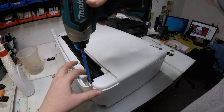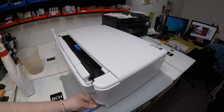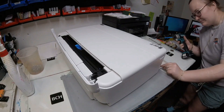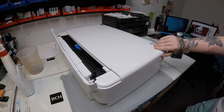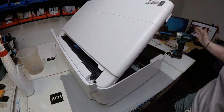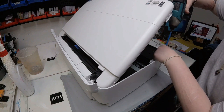Hey guys, Kevin here. Today we're going to talk about how to take the main board out of an Epson ET8550. This video is shot in the lab, so there will be some background noises. And here's Abby. Hey guys, it's Abby here. I'm going to be explaining and showing how to take out the main board of your ET8550 printer.